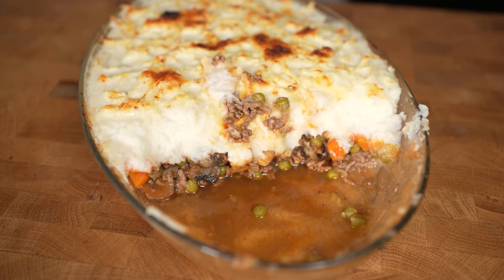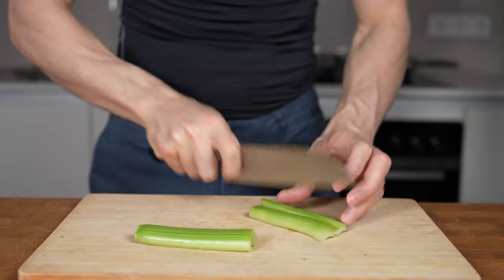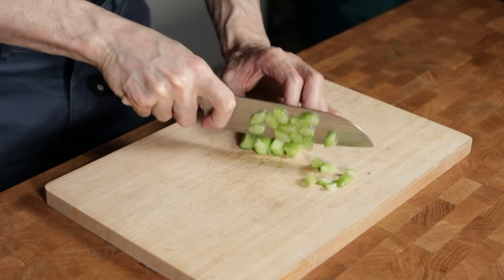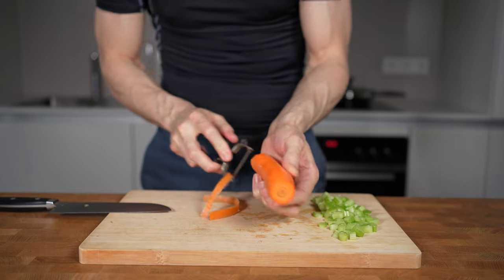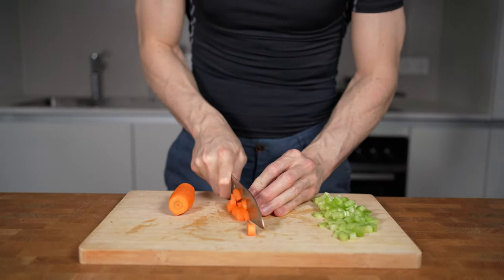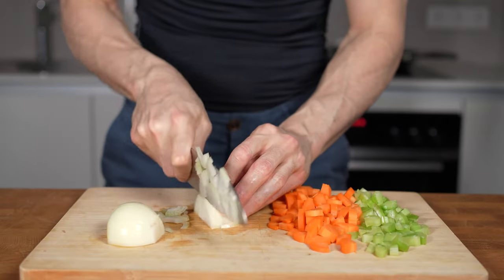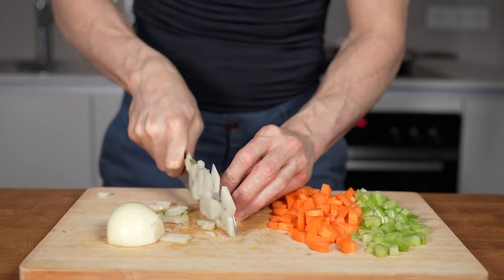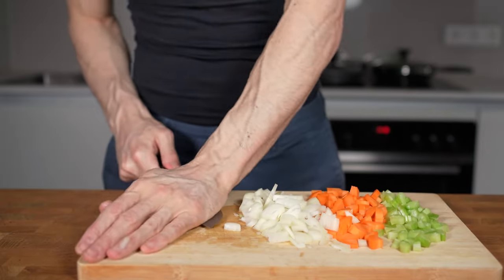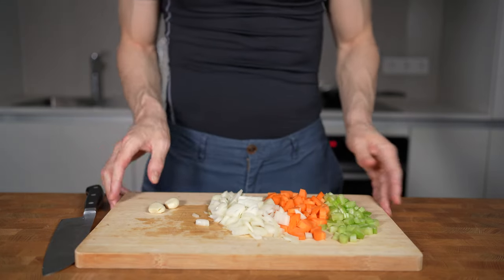A good shepherd's pie starts with a juicy meat sauce. For that I will start with the vegetable base called sofrito. I will cut the celery in half — this weighs around 100g — and then dice it. Next is to peel and dice a big carrot, trying to chop it into equal sized cubes as the celery. Then one medium sized white onion that gets diced as well. Starting with these vegetables will not only add flavor, but also add a lot of volume without a lot of calories. Last is two cloves of garlic. I will give them a smash, peel them and remove the root. This base now gets set aside.